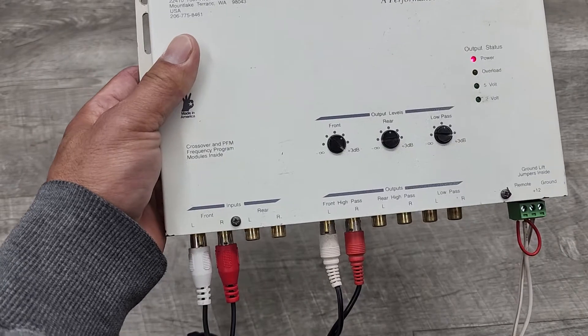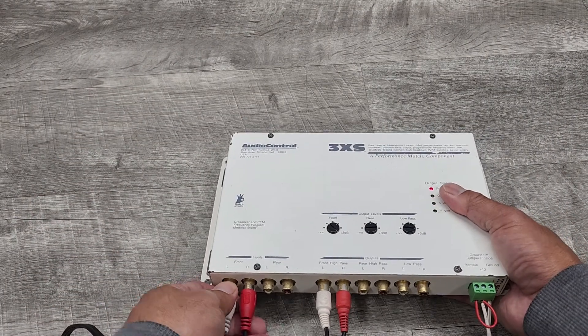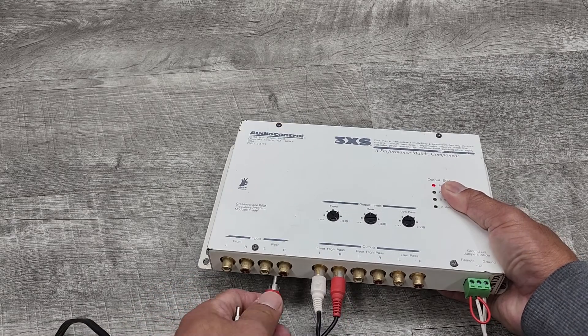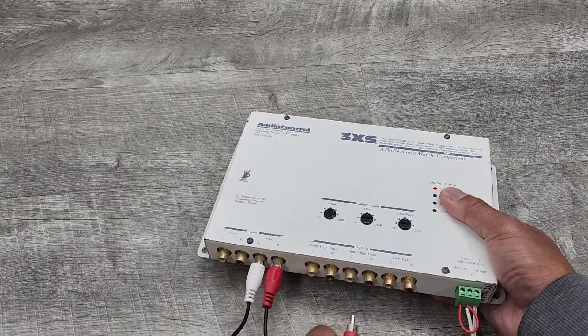So that's through the front input. Let's go ahead and connect it to the rear.